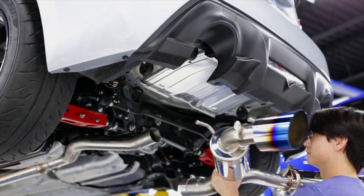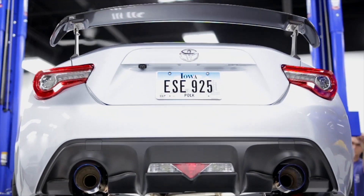Before we get into all the new products, first I'm going to announce the winners for the Comp RS from MXP with the Titanium Blue Burnt Tips — the cat-back system that we are giving away. Through a random comment generator, Christopher Poncio is the winner. Congrats, dude. Hopefully you don't live in California, because this exhaust is pretty loud.